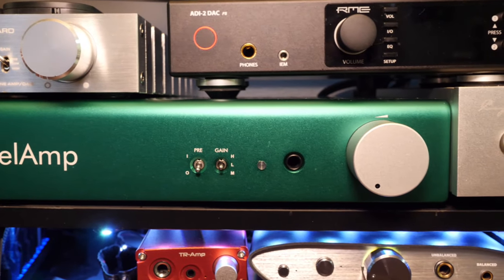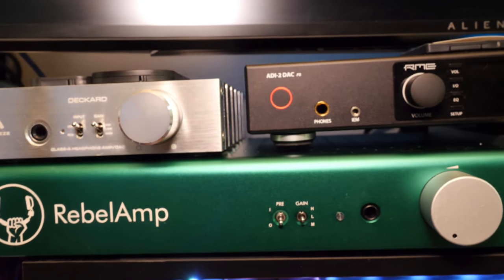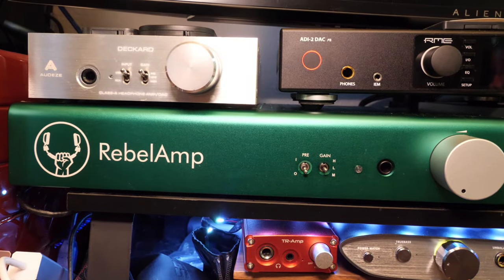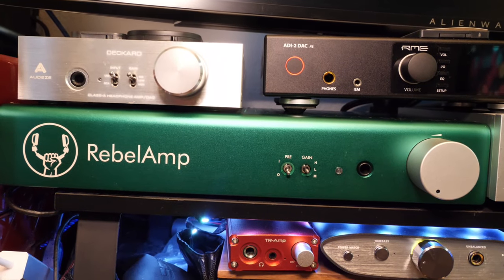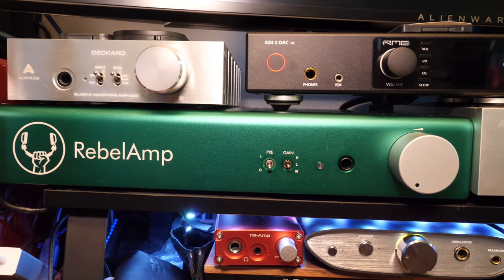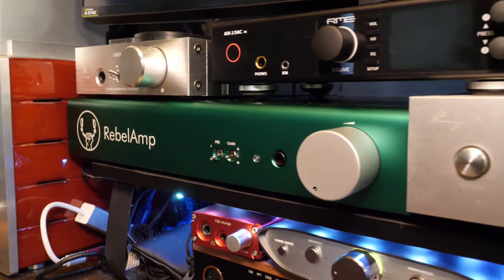Brass and horns cut through the mix and retain their nasally signatures. Nothing sounded harsh or peaky. The amp also has a fairly clear presentation. As a counter example, you might consider the Chord Mojo and the AudioQuest Dragonfly Red — both have a far warmer, less detailed sound signature. The Rebel Amp, however, is as clear as many other neutral amplifiers I have heard. I have read user reviews talking about the Rebel Amp having wide soundstage, but amplifiers and DACs have no effect on soundstage, and this fact remains untarnished with the Rebel Amp. Overall, the Rebel Amp is in all practical terms neutral, with a slight coloration which may or may not be perceptible with your particular headphones.